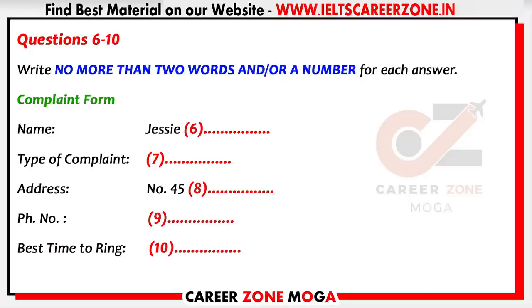Hello, complaints department here. Apparently you have a complaint. Yes I do, let me tell you all about it. It's all right, our representative has already informed me about your problem — it's probably just a misunderstanding. I'm sure we can work something out. Right now I need to take down some details. Can I have your name please? Jesse Parkinson — that's J-E double S-I-E, and Parkinson, P-A-R-K-I-N-S-O-N. All right, what shall we list this complaint under: parts, service, or performance?